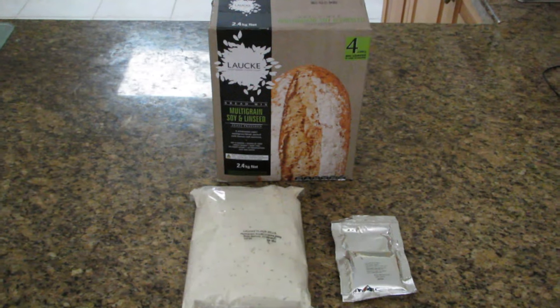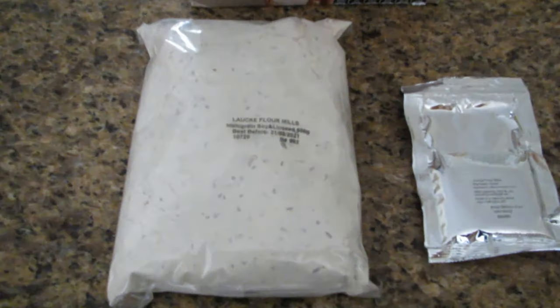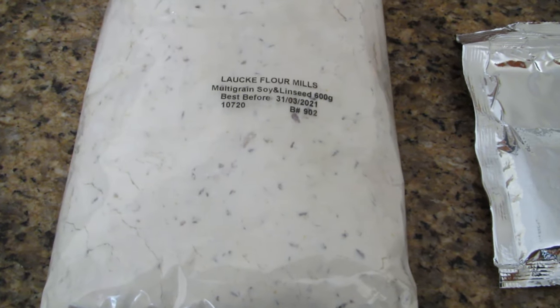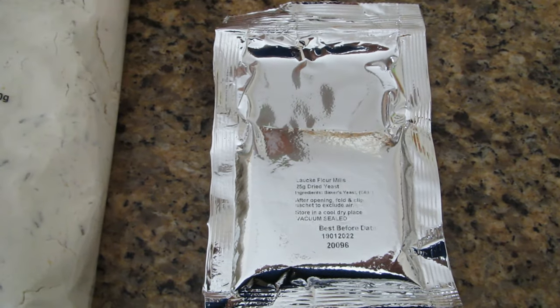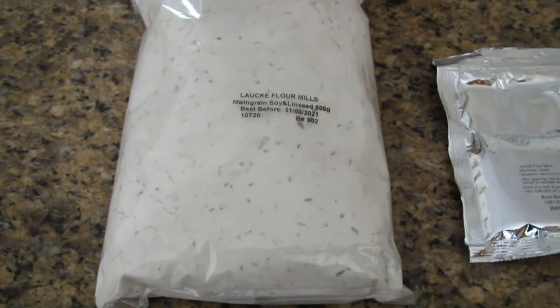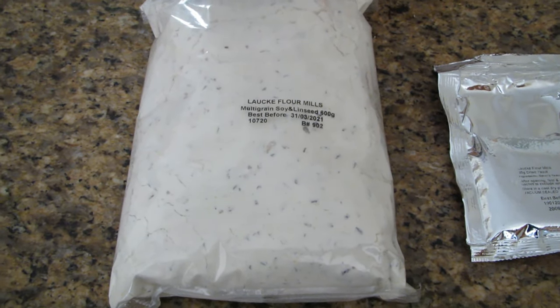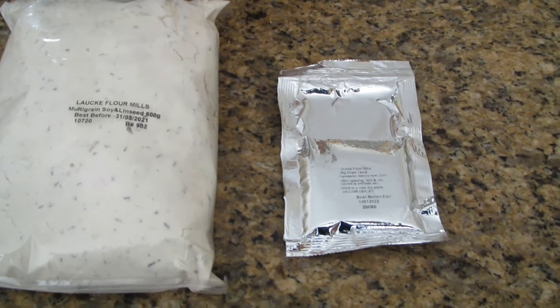I've now opened the packet of bread mix. Inside the first packet is the flour and you can see the grains scattered throughout the flour. Next to that is the sachet of dry yeast. All I need to do is put the flour mixture into a bowl with the prescribed amount of water and add two teaspoons of the dry yeast.